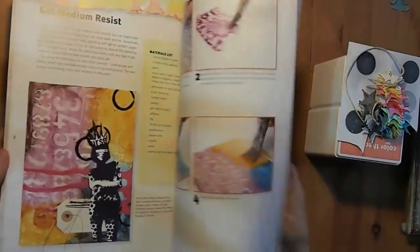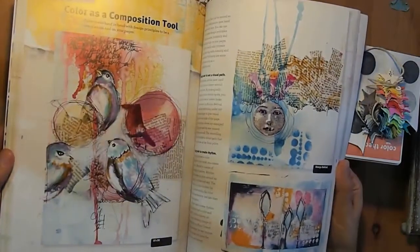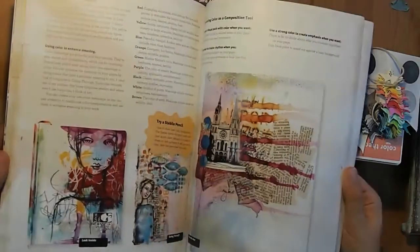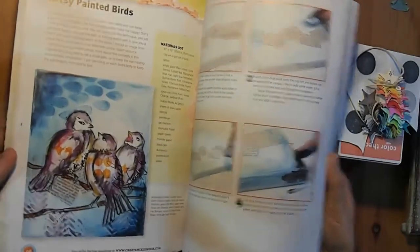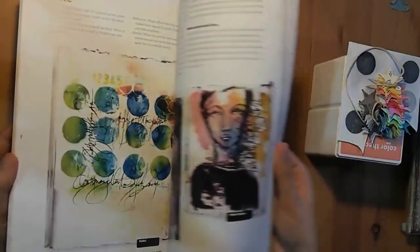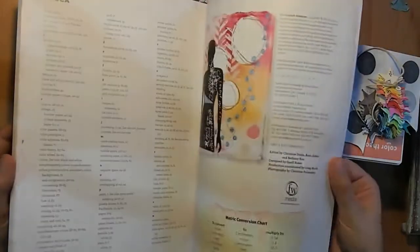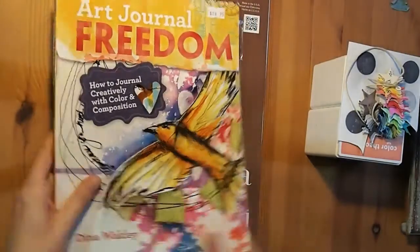So many gorgeous art journal pages — just love it. She goes through, and I love that she does the techniques as well. Just teaches you a lesson, has you practice something, and then teaches you a technique that uses that lesson. I love her little scribbly birds. This is my Dina Wakley book and I'm super excited. I haven't read all of it yet — I've flicked through it but haven't actually read all of the content yet.